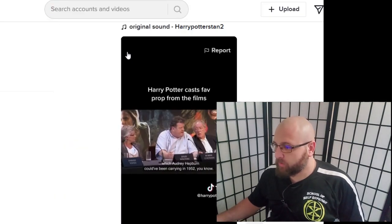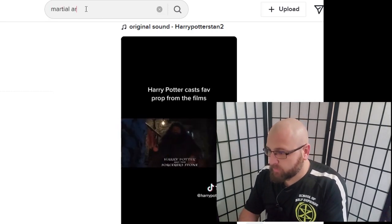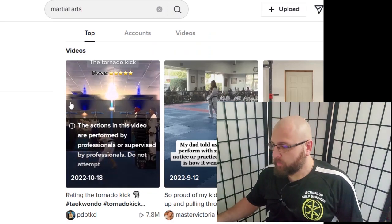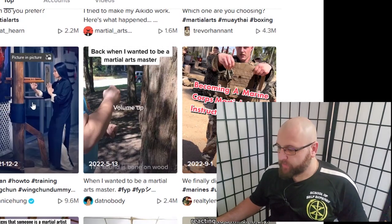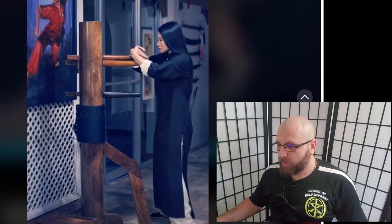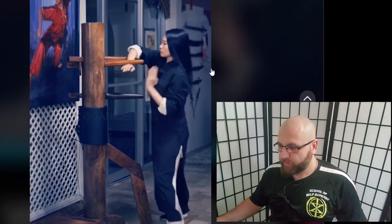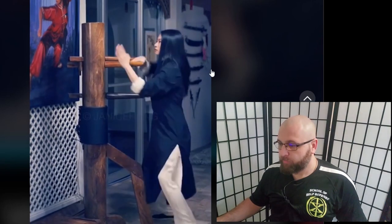So we're going to go ahead and search martial arts and just see what they got. How cool — we got somebody working the Wing Chun dummy. Wing Chun is one of the arts that I teach at my school. We teach Kenpo360 as our primary product, and then we also teach Wing Chun, Kali, and Jeet Kune Do by themselves.